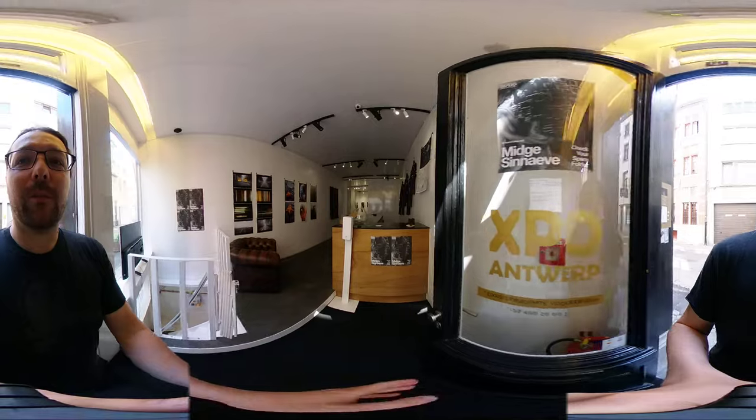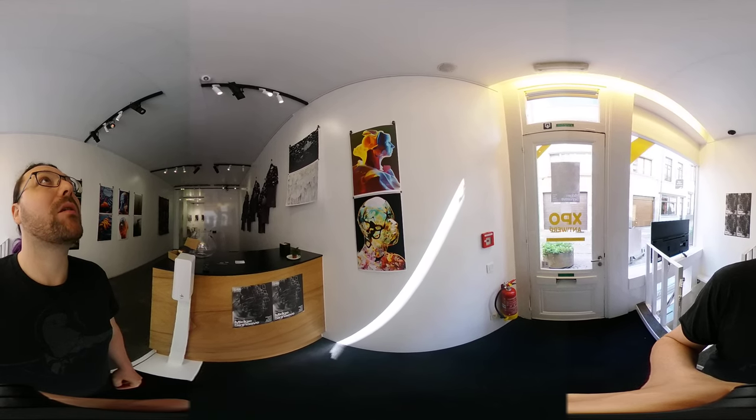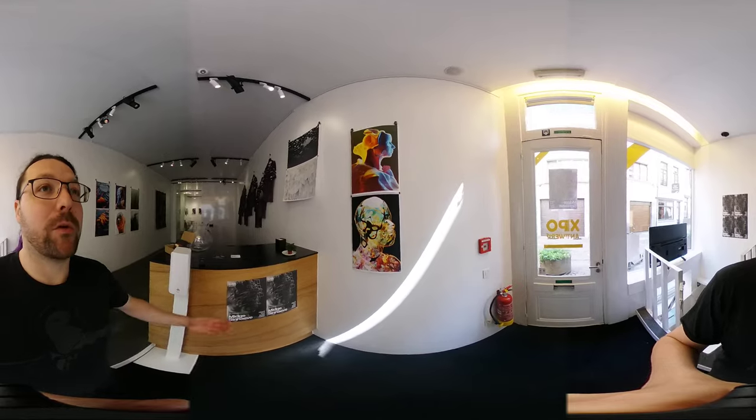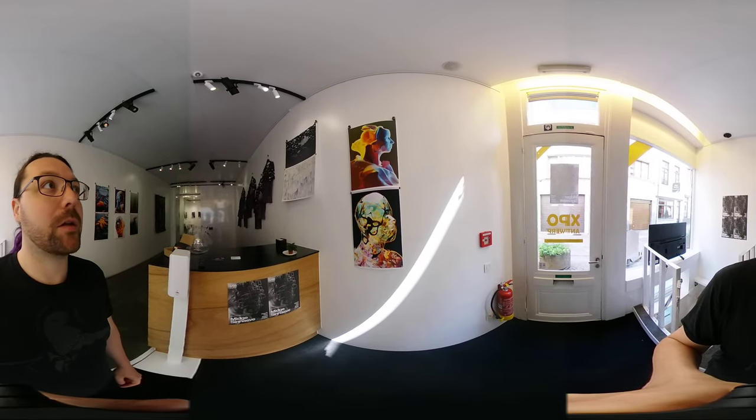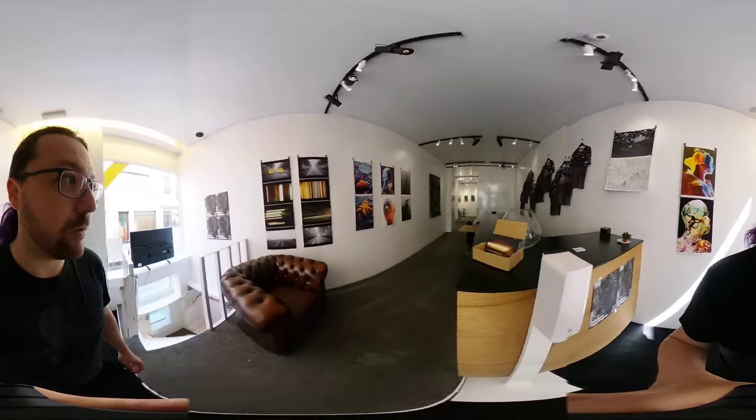As we come in, I'll try to turn the camera every time. Let me close the door here. We've got some stuff up here — they fit really nicely here, nice and colorful, so they get people in the door, which is good. You'll see some t-shirts up there, but we'll talk about those on our way back.